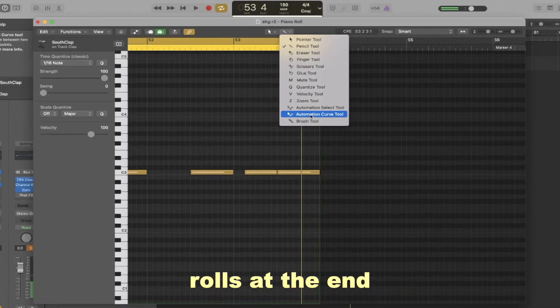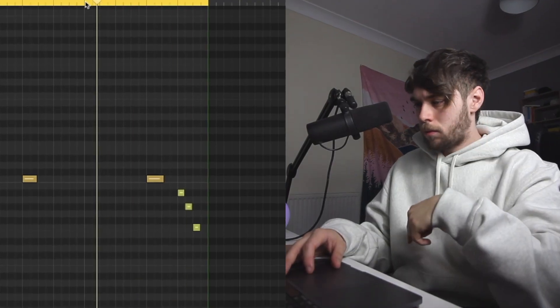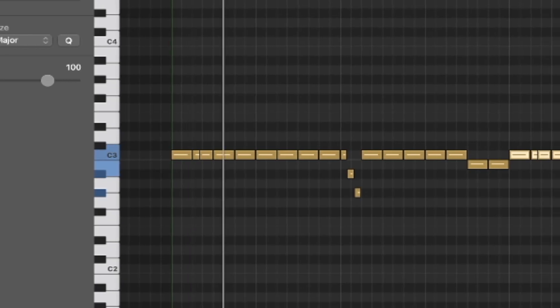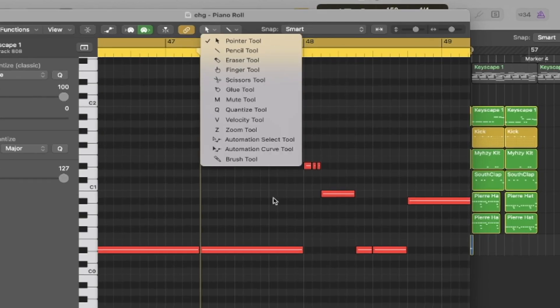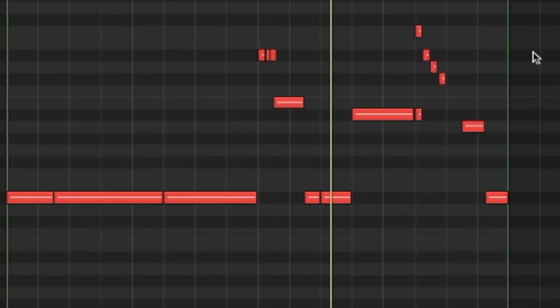We're going to try and do some rolls at the end. These are literally the most basic beats ever. If you've heard any of TakeKye's production, they're all pretty basic to be honest. 99% of the songs on this album also use the Spins 808, so let's use that and do some rolls — something like that. Then throw a kick on there.